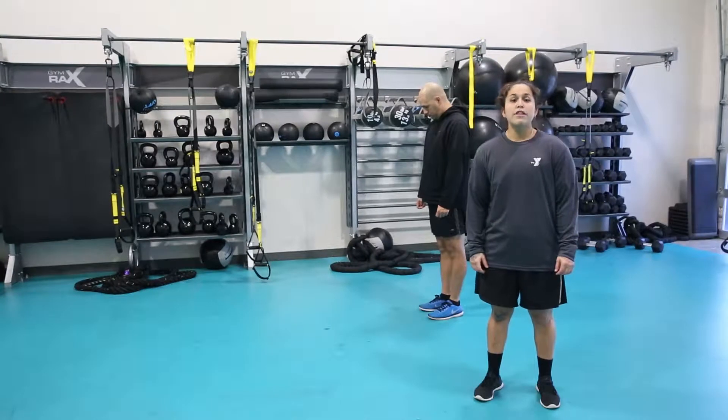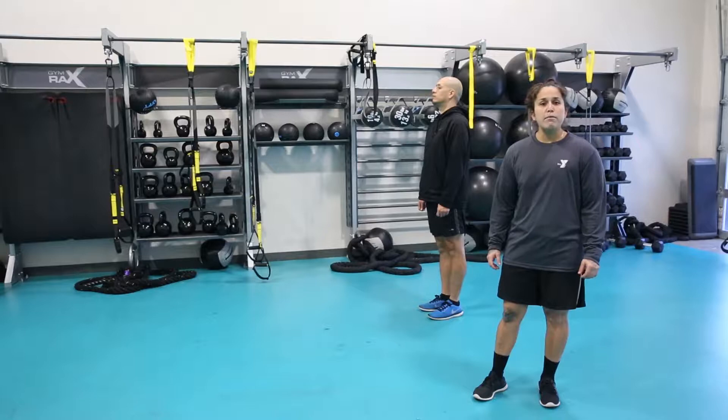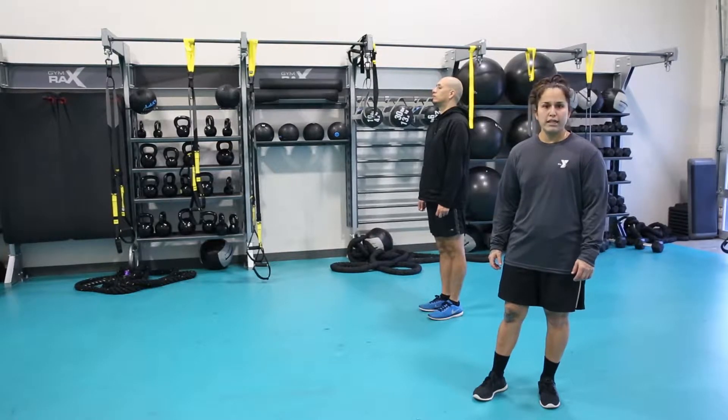Welcome to Tuesday Tip. Today we're going to be going over three dynamic stretches that you can incorporate into your warm up for your lower body weight training session. The three dynamic stretches that we will be demonstrating today will help you activate your lower body muscle groups and prepare you for your main lifts.